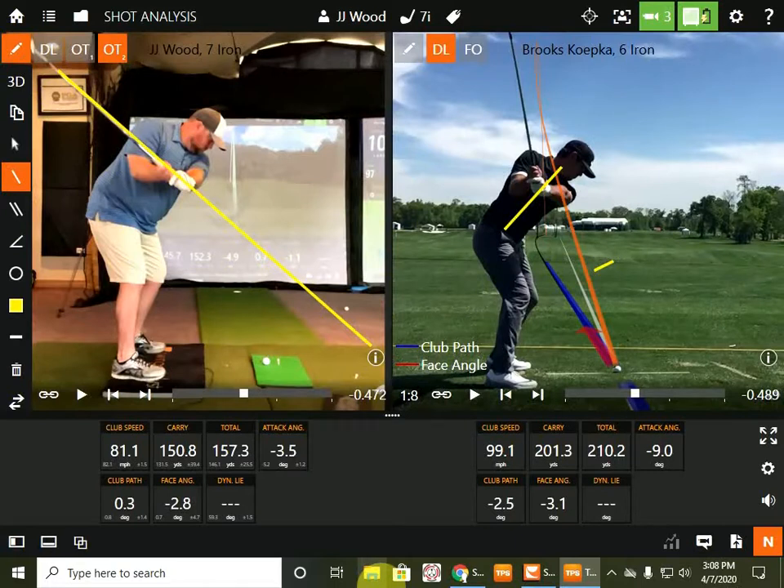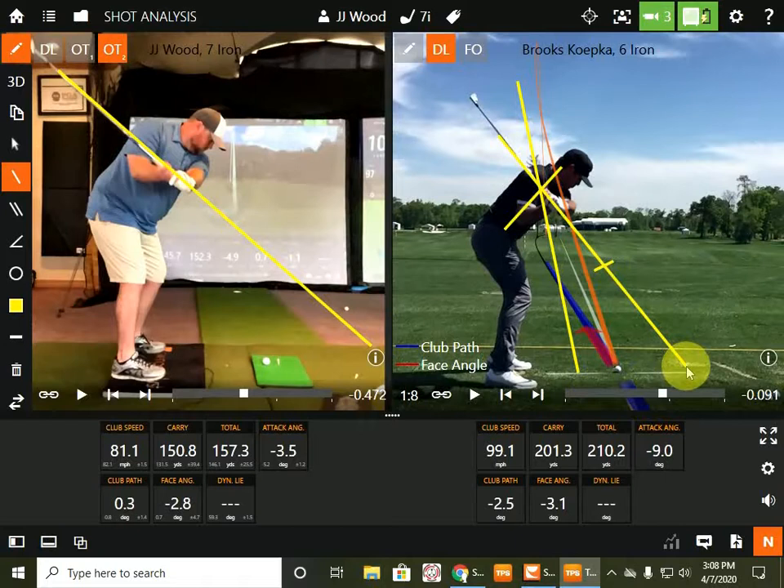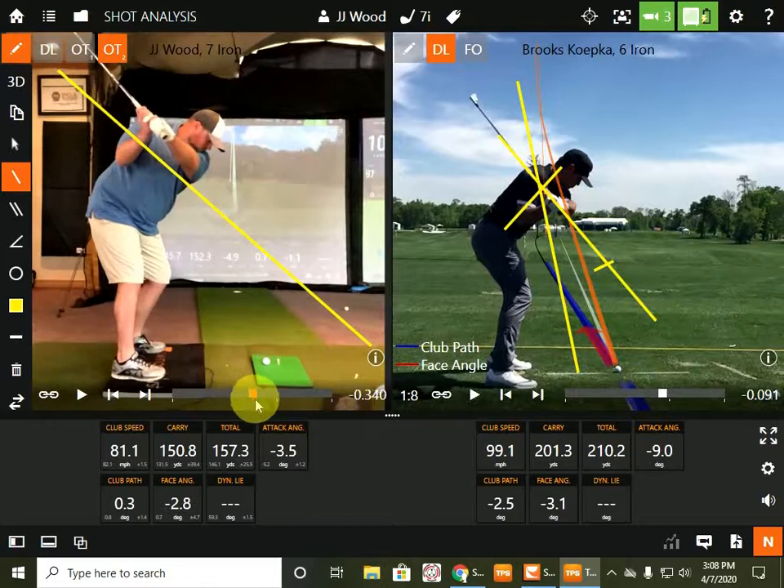When he's on, he's a beast, but he's not on as much as DJ, Rory, Kepka. So look at his shaft angle — he goes steep back, and then — but because of your takeaway, watch when I go back to arm parallel, he's now shallowed it. So this shaft is more horizontal versus vertical from the backswing, so you're going to steepen it.